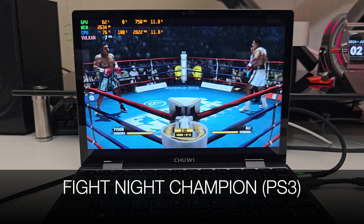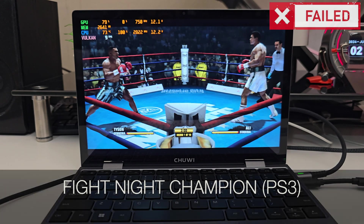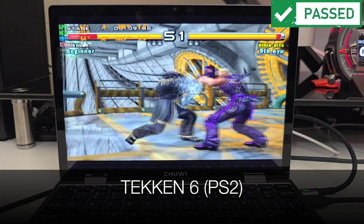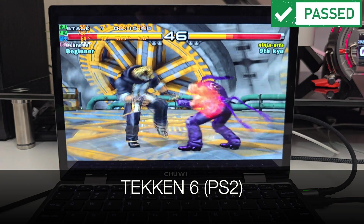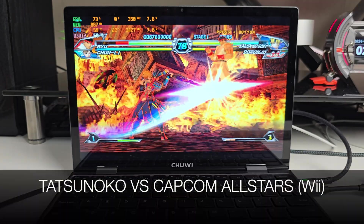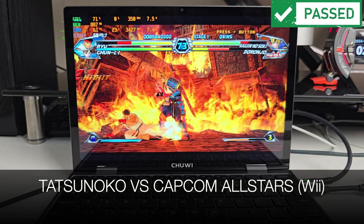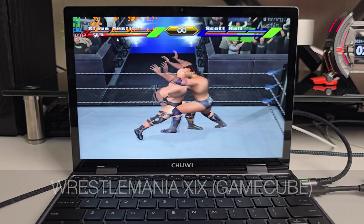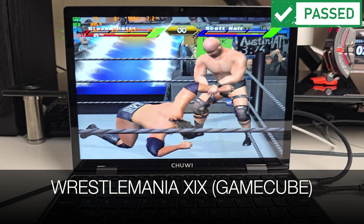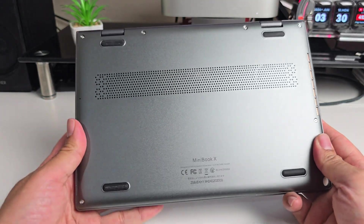Now let's check out some emulation. First I tested Fight Night Champion on PS3 — absolutely unplayable at 9 frames per second, so PS3 emulation is not happening. Next, Tekken 6 on PS2 plays very nicely at over 50 fps — PS2 emulation works great. Tatsunoko vs. Capcom on the Wii is doing very well achieving close to 60 fps, and GameCube with WrestleMania XIX runs smooth gameplay at around 60 fps as well.